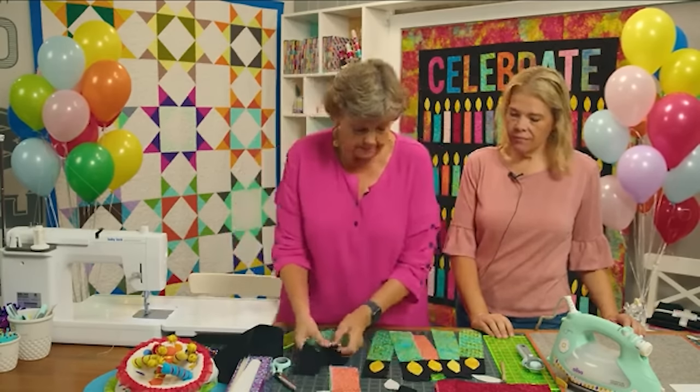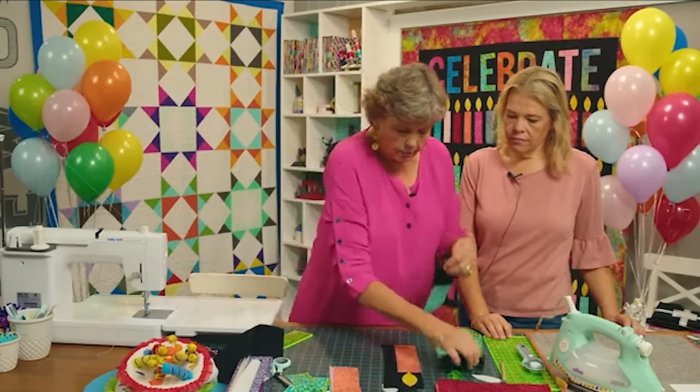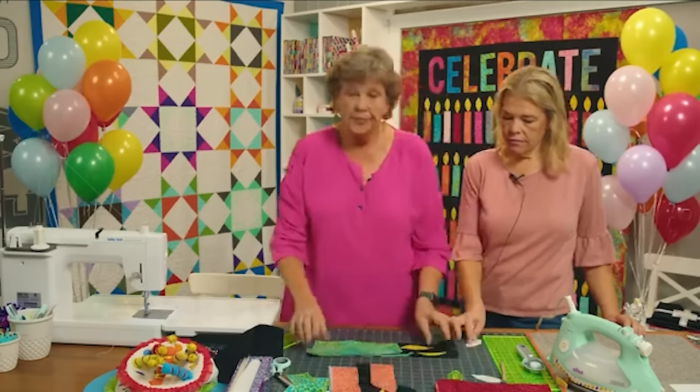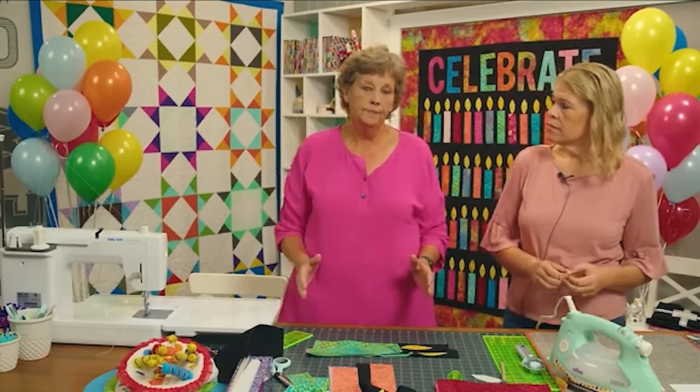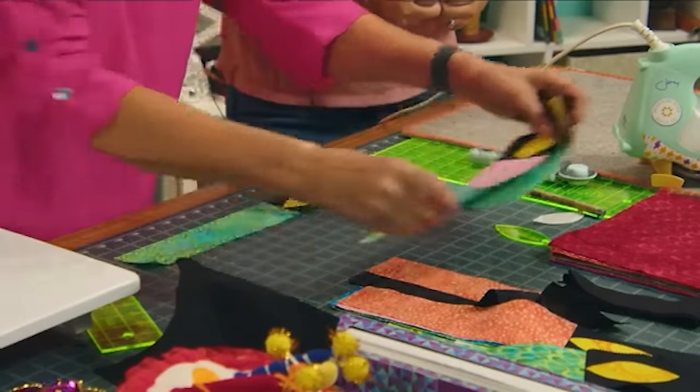What really makes this quilt dance like a dance party on your birthday is that the candles are at different heights — it gives them so much movement. So here's how I did that. The flames are sewn down, and we want the candles to end up 12 inches. I'm going to take a few of these and show you how.